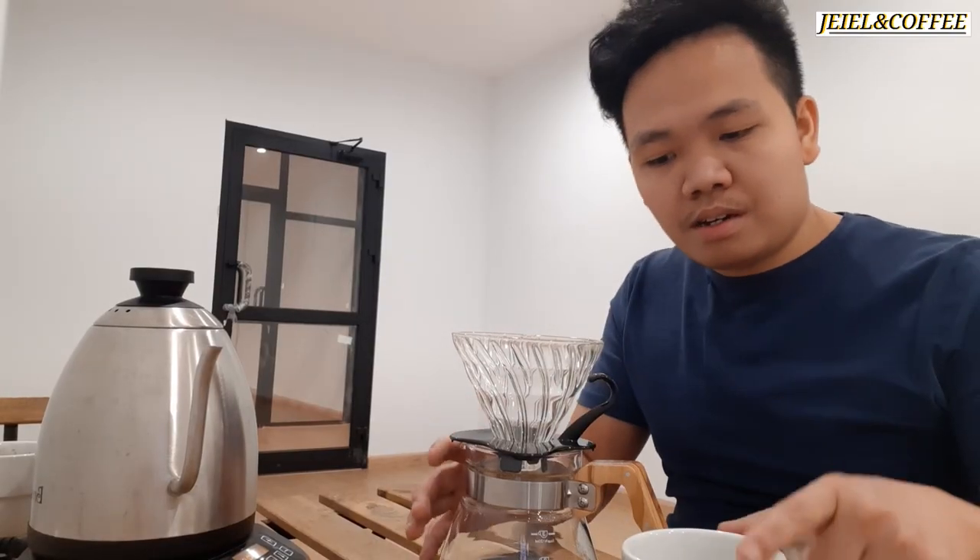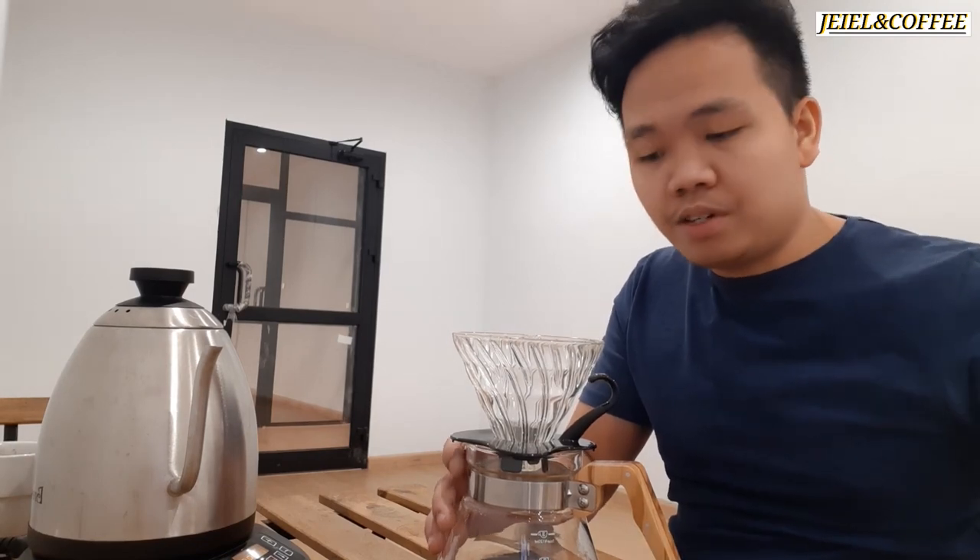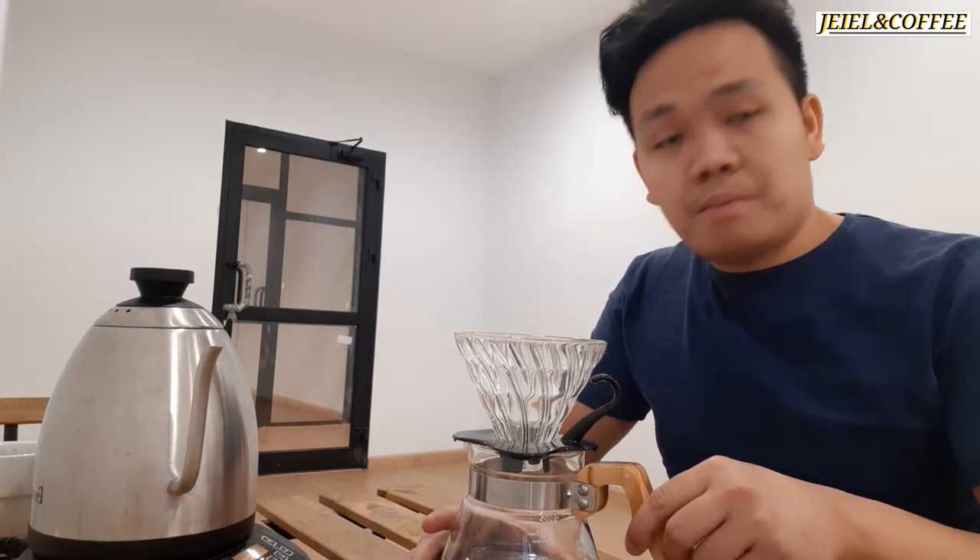So we'll see if it's good and tasty. This is our V60 from Hario.